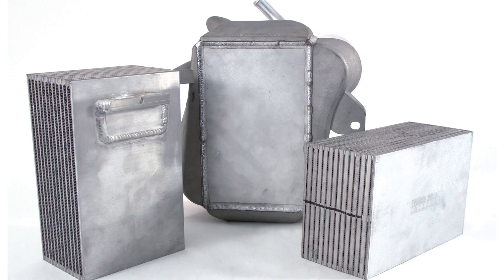We're going to do some further tests, but this is indicative of the complaints we're hearing, and why we're making a bar-and-plate cast intercooler for the 6.7 Power Stroke.